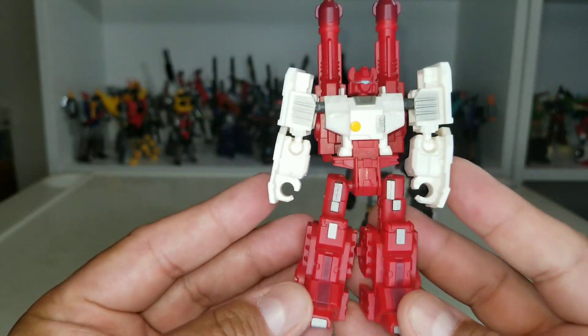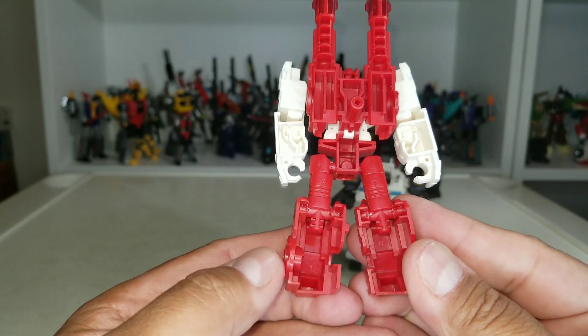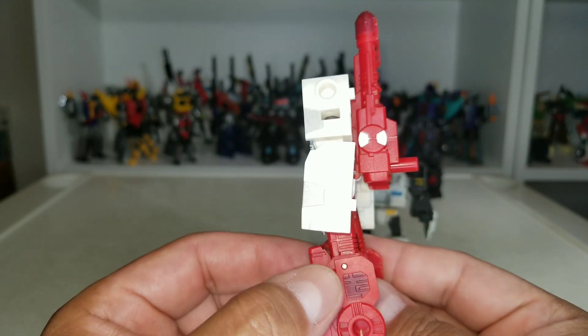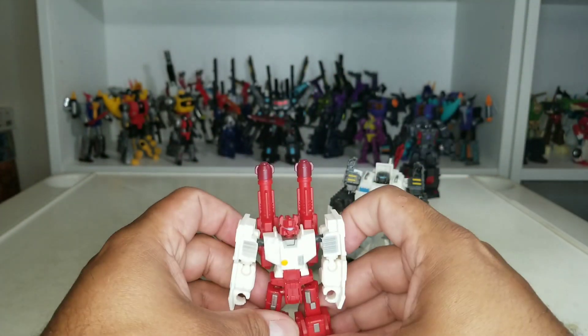That's what he looks like from the front. From the back he's got a little bit of paint here and a little maroon paint there. He's pretty cool — I like him.